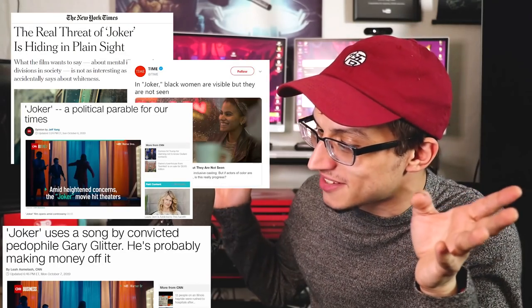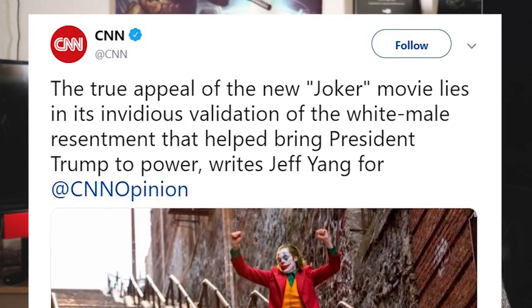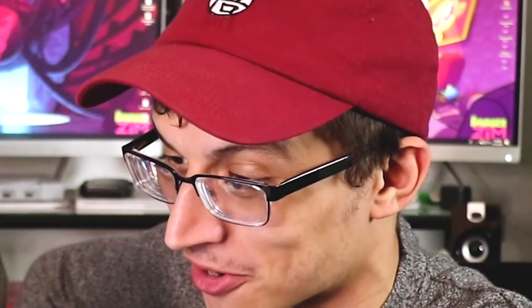So needless to say, we've got a fucking smorgasbord of amazing hot takes from the media about Joker that I'm positive will amuse you. And don't worry, I've chosen these articles very specifically so as to not spoil anything for people who want to see the movie, although there are some articles I might want to get into in future spoiler videos. Our good friends over at CNN cast the first stone with this gem: 'The true appeal of the new Joker movie lies in its invidious validation of the white male resentment that helped bring President Trump to power. A political parable for our time.'